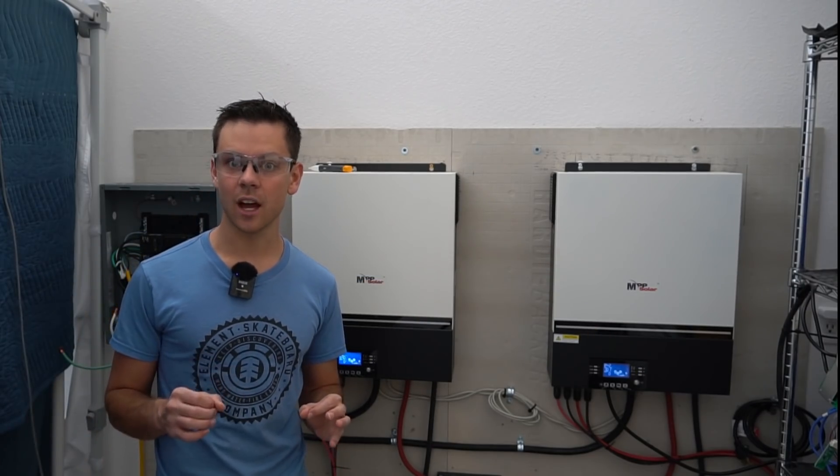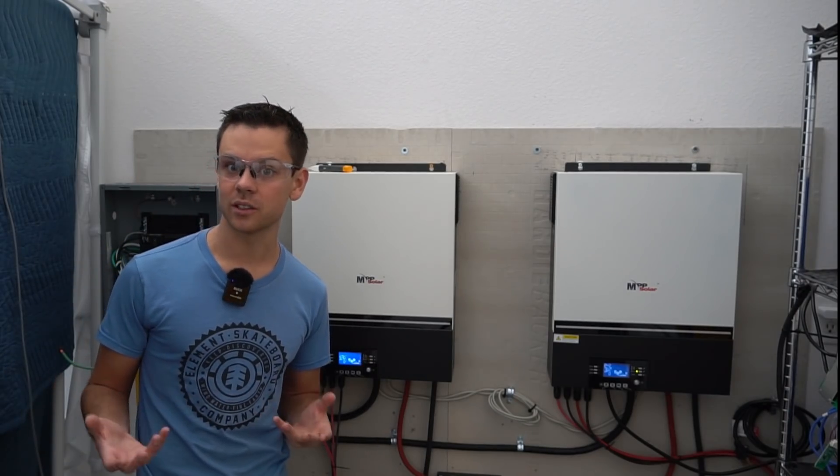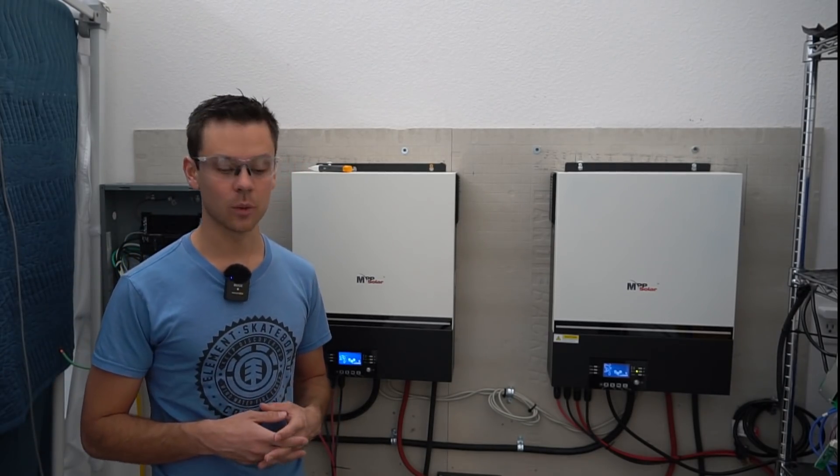Today I found something out about the AC output that you guys might find interesting, and I really don't know the best way to solve the issue. I would love to hear what you guys have to say.